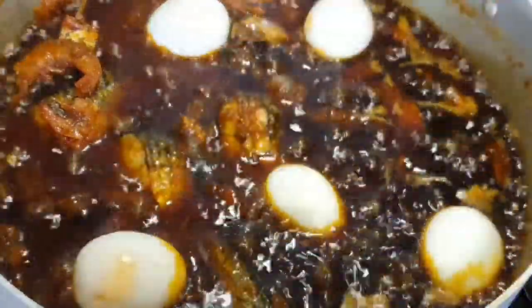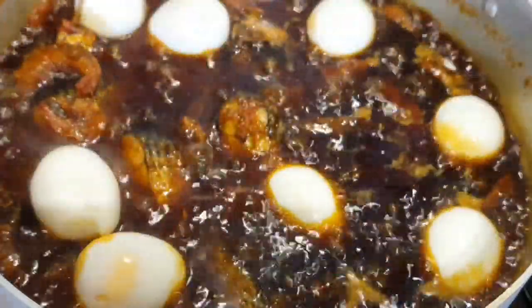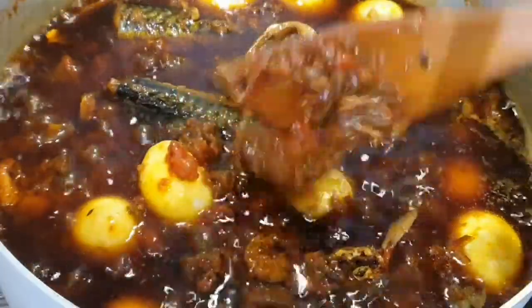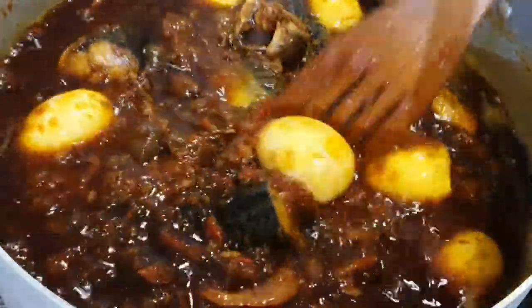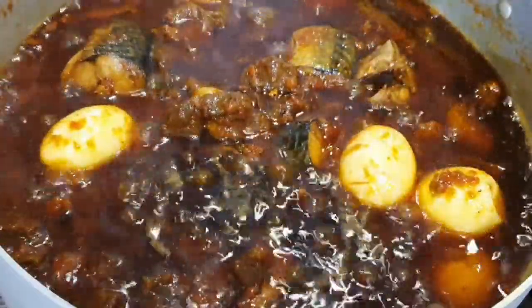I'm adding my boiled eggs. The stew is almost ready and I'm going to gently mix everything properly together. Mix gently at this stage. This is the texture and color I want. If you want it more dark, before you add the beef, just continue cooking on very low heat. My stew is ready. Don't forget to subscribe to my YouTube channel and click the bell button for more dishes.